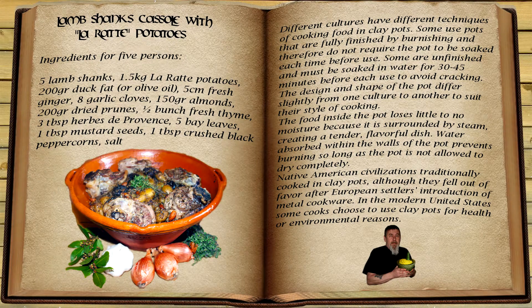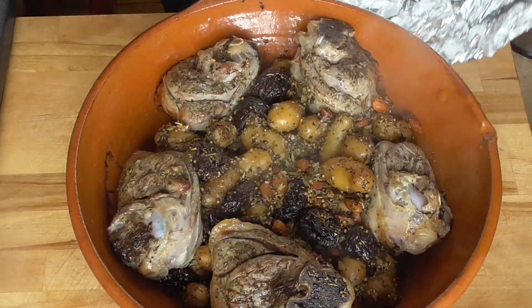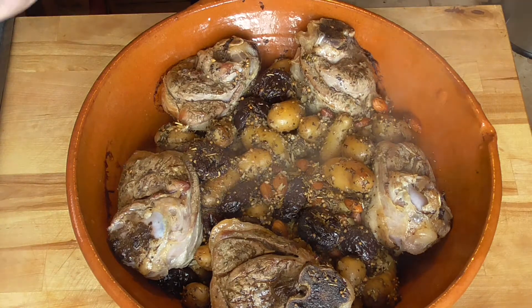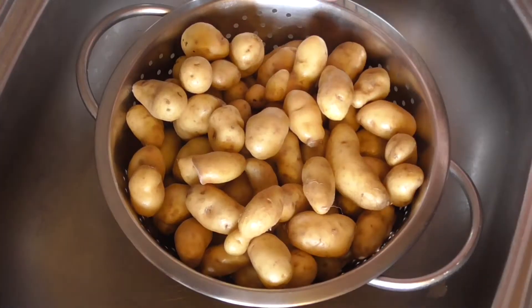Hello and welcome back again in the Gourmet Gambit. Today we're going to do some old-fashioned clay pot cooking and we're going to make a nice lamb shank recipe that's going to braise low and slow. Of course you can use any oven pot you like. I'm Wes, let's get started.